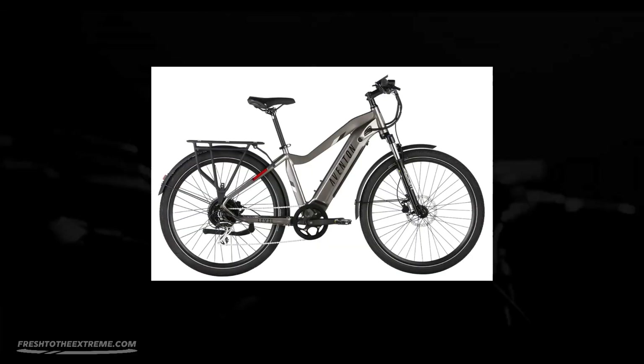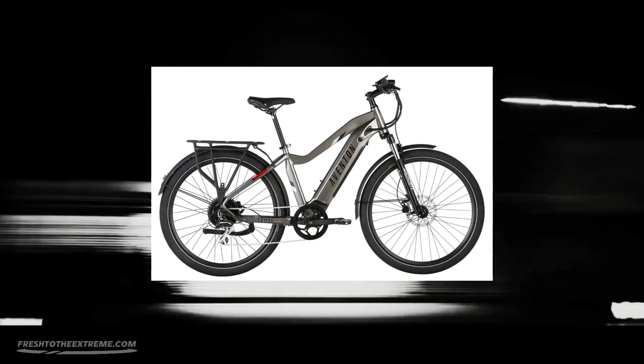Hello there, this is Rich Bowers and welcome to Fresh to the Extreme. Today I am going to be talking about the new Level 2 Commuter e-bike from Aventon.